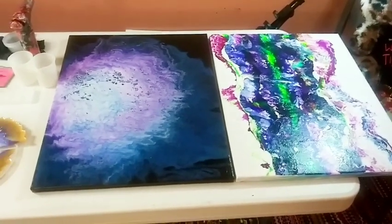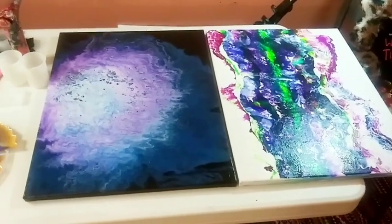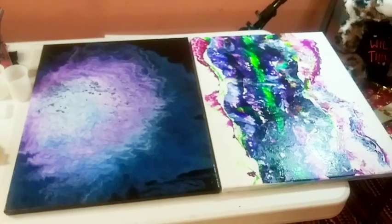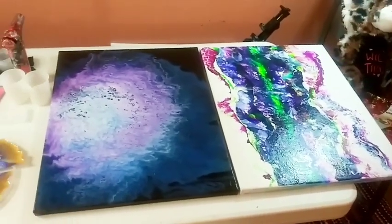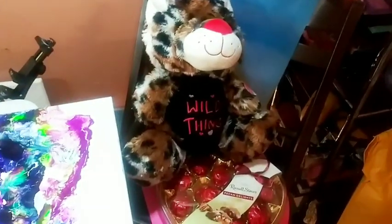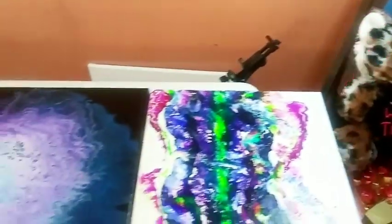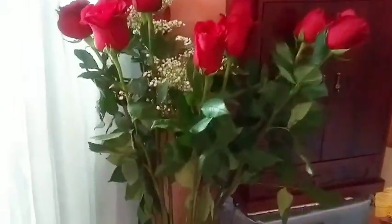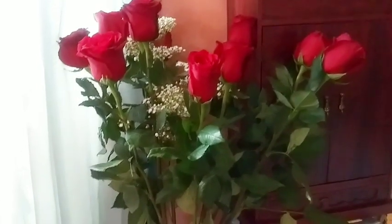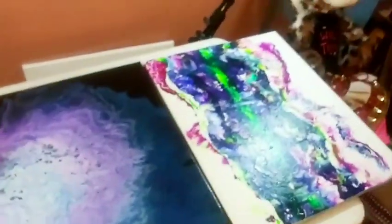Hey guys, welcome back to my channel, it's Marisa. I just want to wish everyone a very happy Valentine's Day. I got a wonderful surprise — my hubby came home on his break and brought me this cute little tiger, some beautiful chocolates, and these gorgeous roses. I haven't seen roses like this in years. He did a beautiful job, I am so grateful to him, that's why I had to put it in my video today.